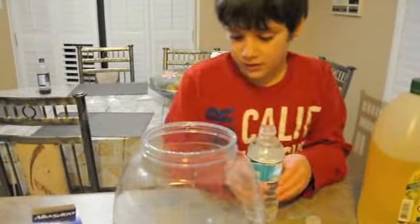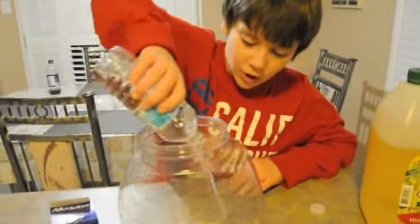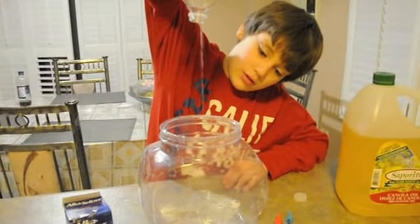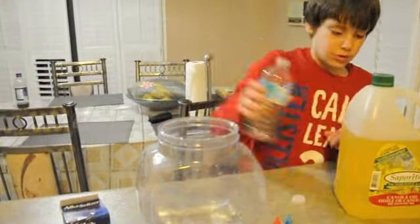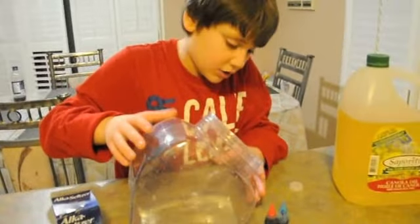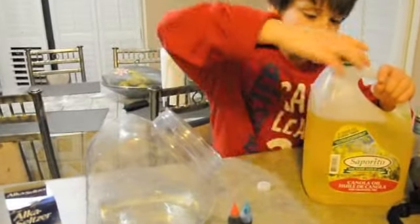If the plastic is hung up, you have to dump your entire water in. Then the second thing to do is flip it on an angle and get your oil out.